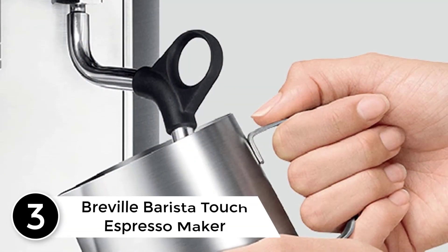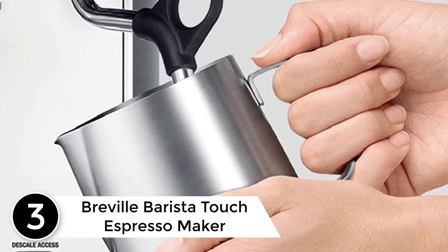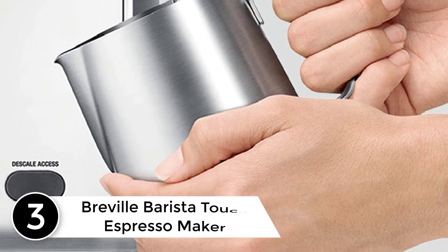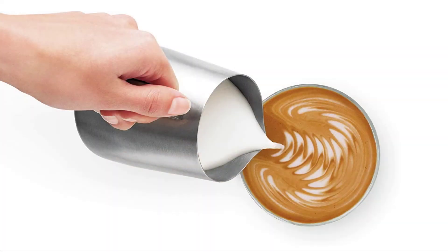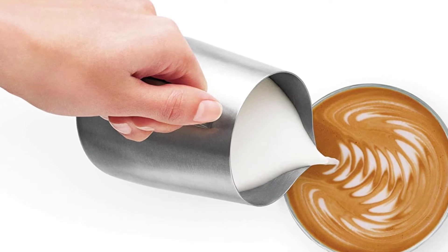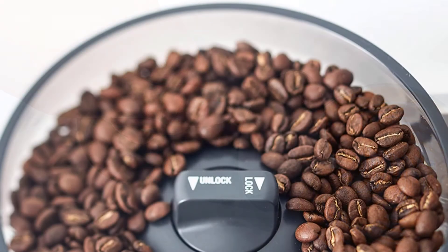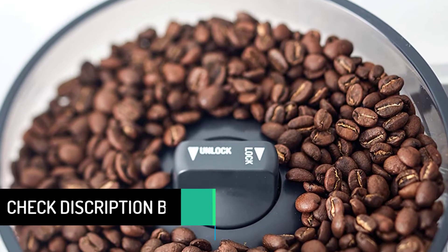At number 3: the Breville Barista Touch Espresso Maker. Make your coffee favorites like a professional barista. Once you turn the power on, the display screen gives you your options. The touchscreen works with your fingertip to make sure you get the style of coffee you want. Plus, you can save up to 8 styles of coffee so your next selection doesn't take as long. After you get used to this machine, it only takes 3 steps: grind, brew, and add milk.